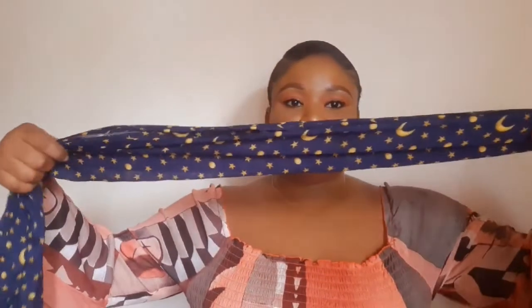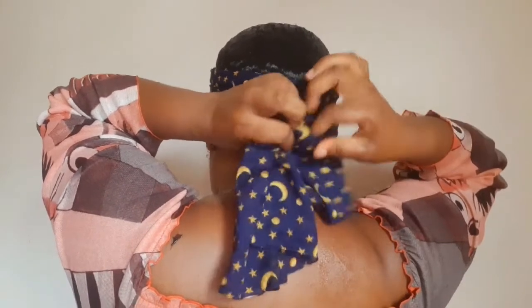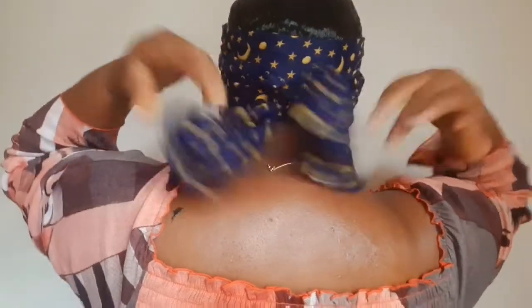I'll fold it again for a second time, so this is how it will look, and I'm just going to use it to tie the back of the hair. I'll take it around like this just to make it flat and tie it in. This is my durag — put it in the front of the hair, make sure it's flat. You want to make sure it's secure and flat so you can flatten the hair well, because that is what we want.